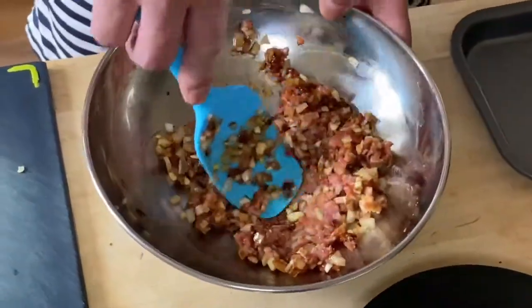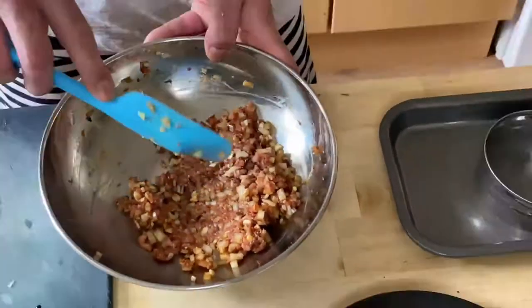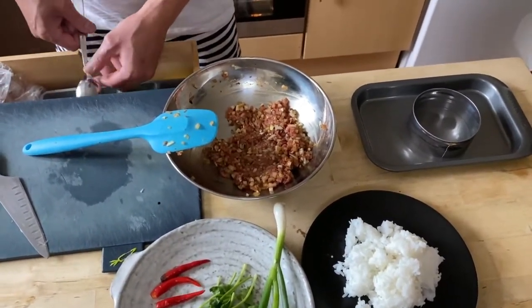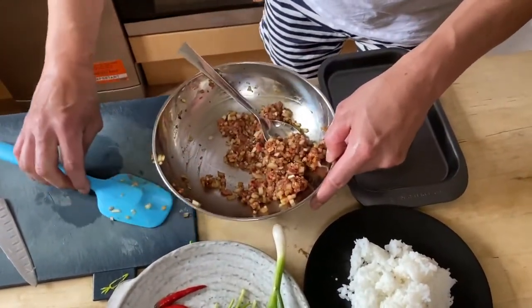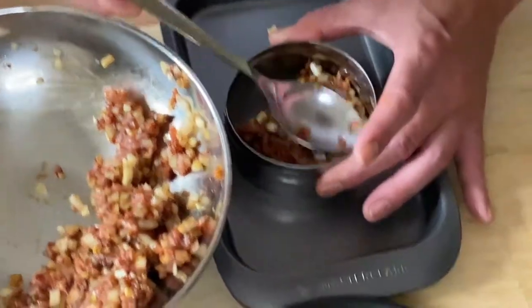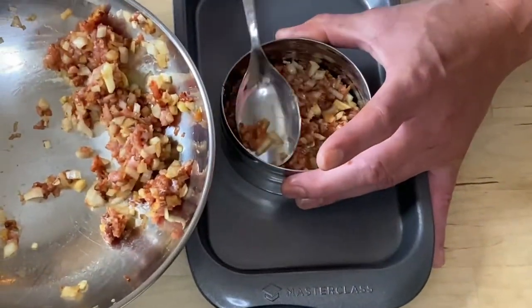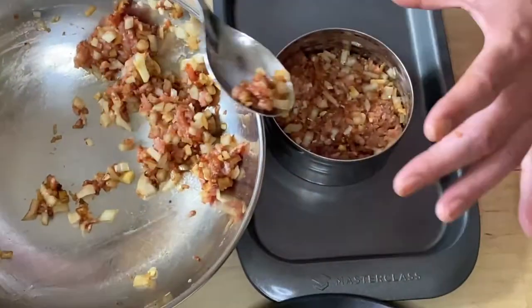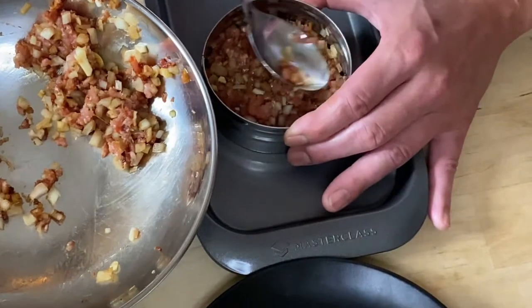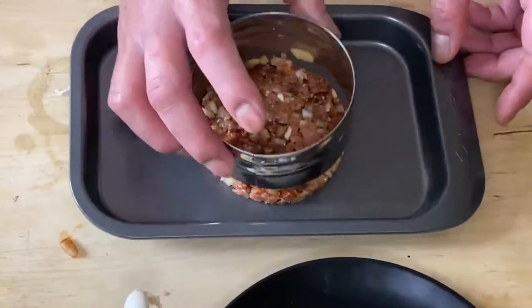Mix them nicely, then we're going to place it into the ring using a small spoon — go round and round. This burger is going to take around 15 to 20 minutes. It doesn't take long at all. It doesn't have to be pork — it could be beef, mince beef, or anything you fancy. And this is very good for babies. My son had it when he was six, seven months old and he loved it.